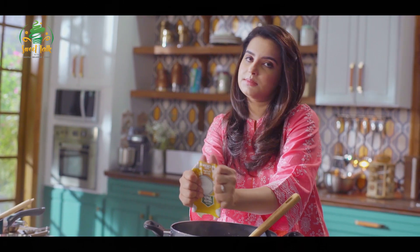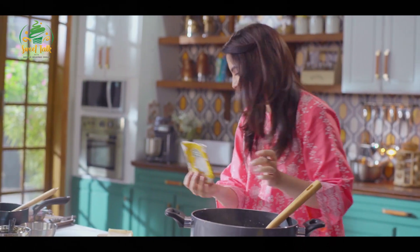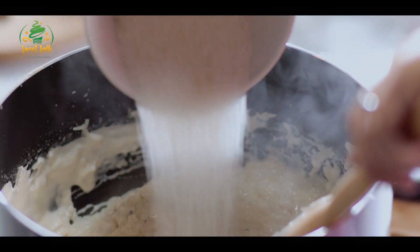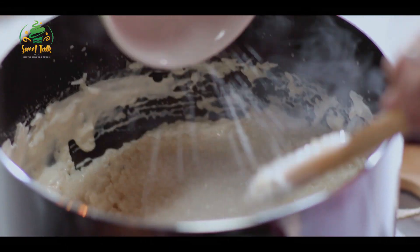Basically, if you add cream to anything, it'll be better. The cream is going in, and now we'll add the cheese, which is about 230 grams — which is like one cup.